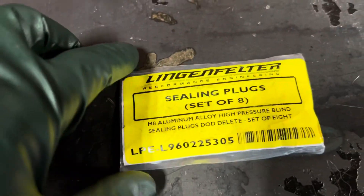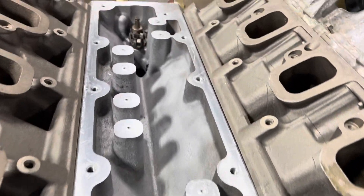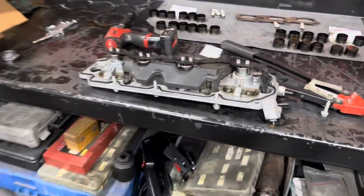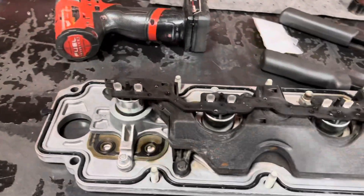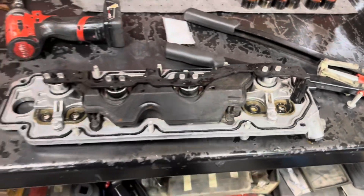We've got these plugs from Lingenfelter — they're basically just rivets. We're going to use our big rivet gun and pop these rivets into those eight holes. The rivets are in all my AFM lifter holes — worked really nice. I'm ready to install the LOMA cover, which isn't going to do anything now because these are where the oil comes in — these are the solenoids that do the deactivation. We'll put that cover back on and it'll never know what's going on.